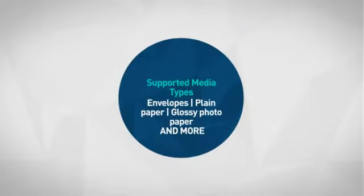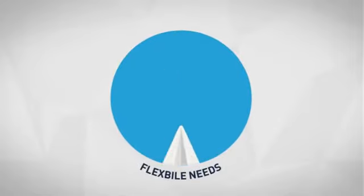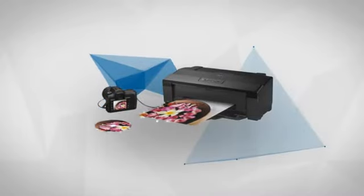First thing we noted is a range of supported media types, which makes it a smart choice for flexible needs. Next, the rich printing quality lets you produce high quality prints easily. Get it now at MISCO.